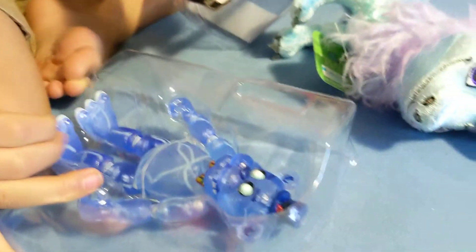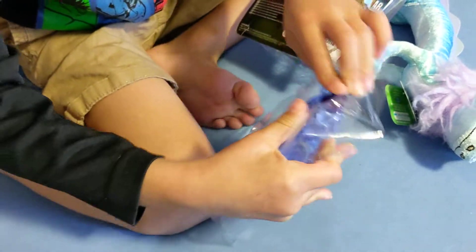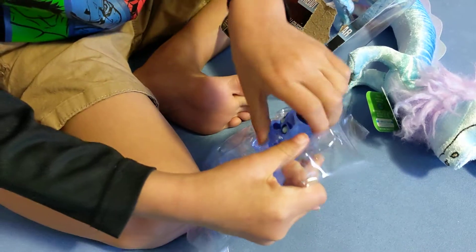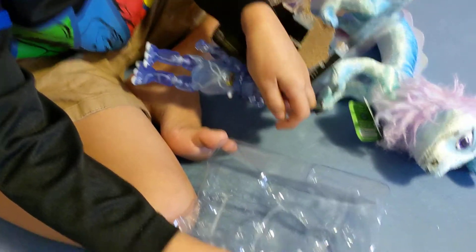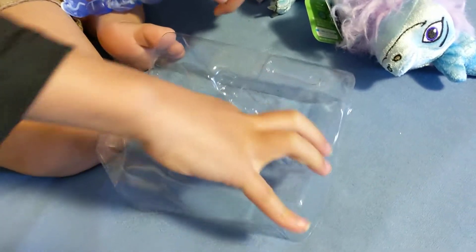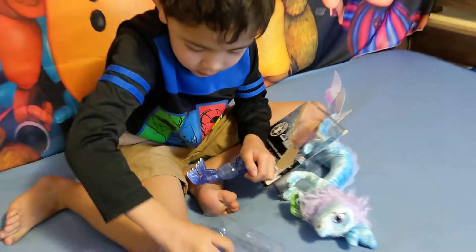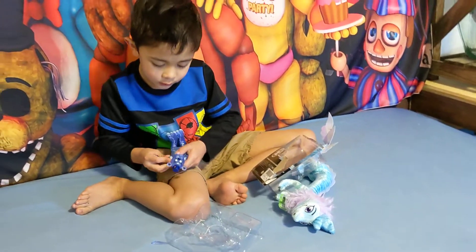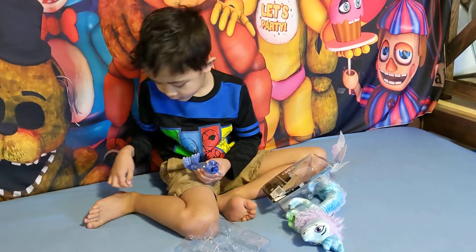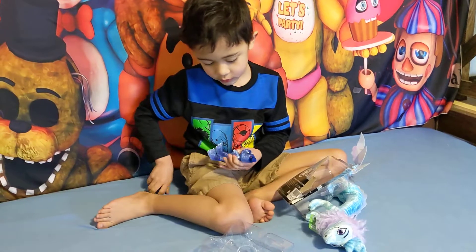I don't need scissors to open this. The joints are pretty stiff now. Never mind — there we go.